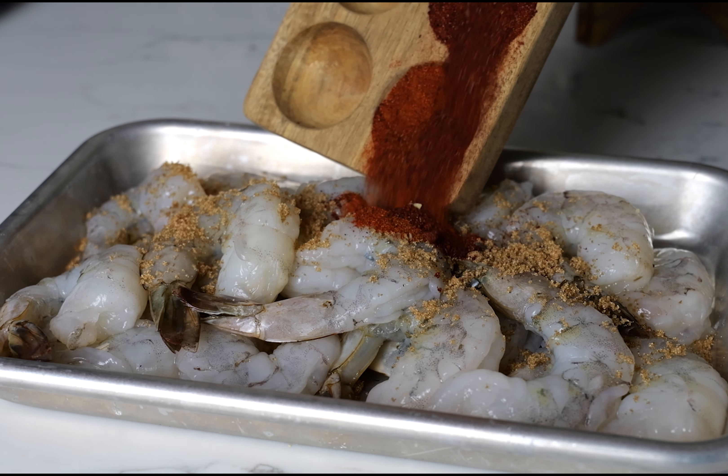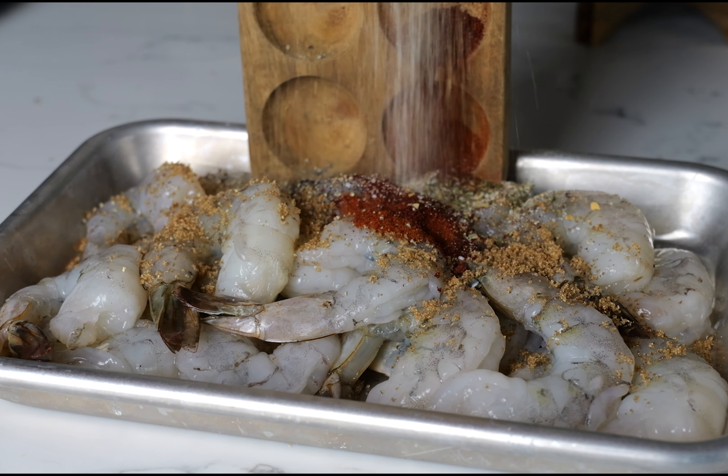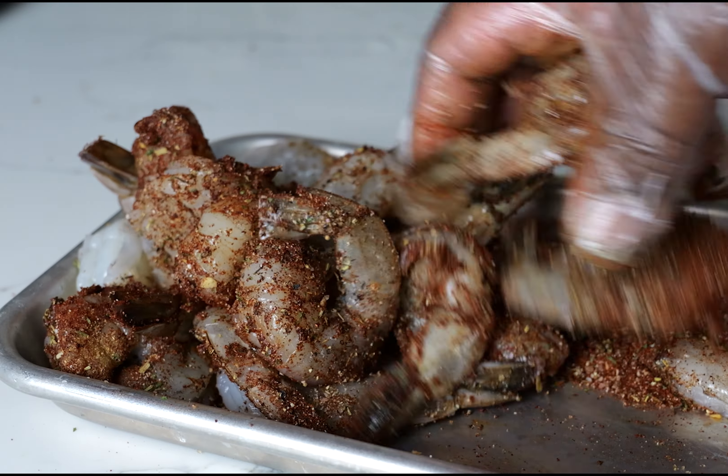Now we got our steaks seasoned up, and I want to season up these shrimps. I'm putting on some brown sugar and taking all of that blackened seasoning and adding it to the shrimps as well. These are about a pound of jumbo shrimp. All you have to do is just work and massage that seasoning into these shrimp.